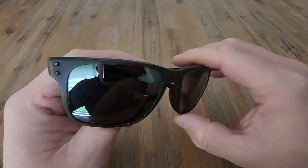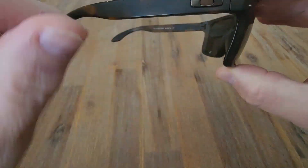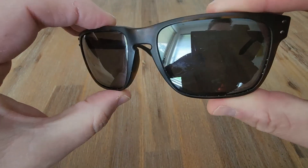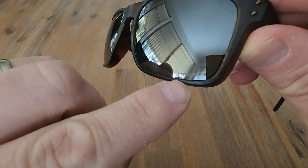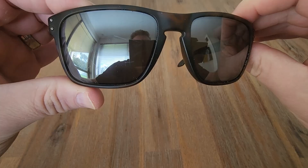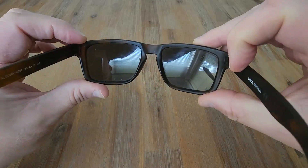Hi everyone, in this video we are looking at the Oakley Holbrooks. This is the tortoise shell variant but you can get this in all different colors. Really love the look and design of these sunglasses. These have the Prizm lenses but you can get these in Polarized as well. Got a slight mirror tint on them but the overall lens is a little bit of a brownish tint in there.